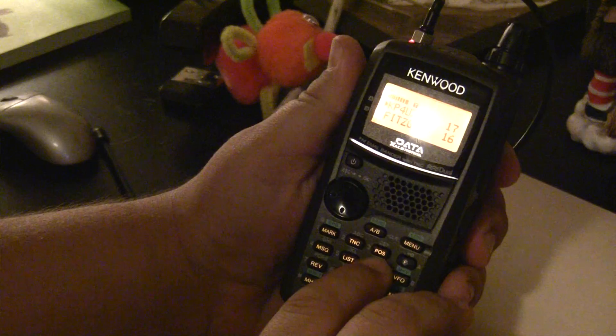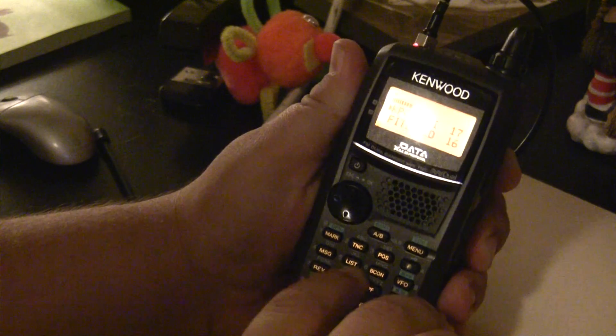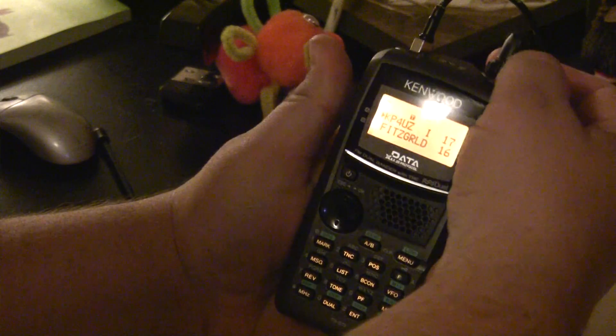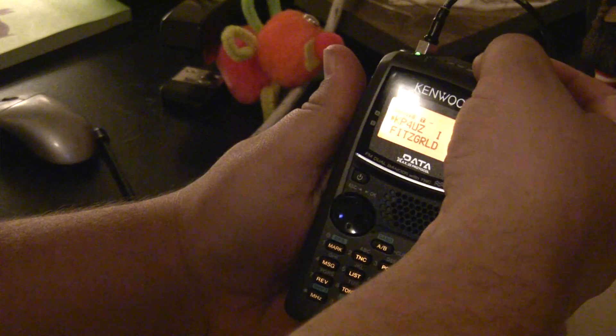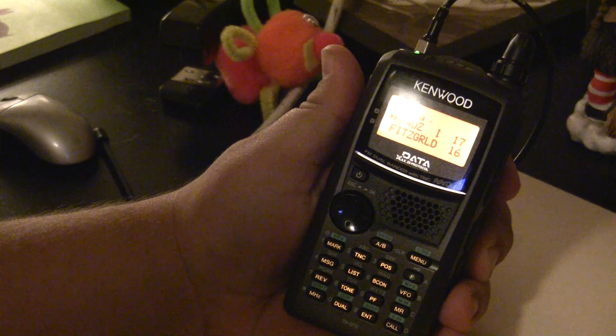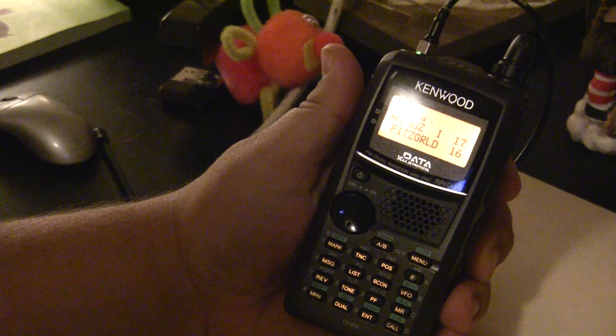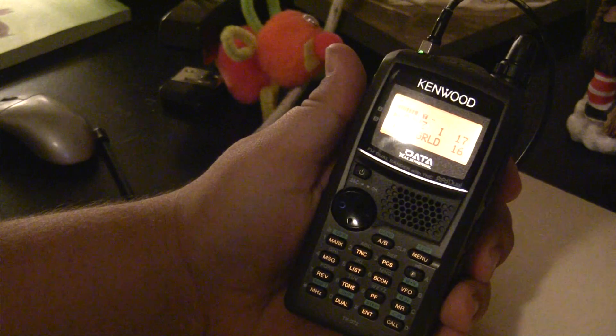I'll verify the node number — that's 6789. I'll hold push-to-talk and type in 6789. The node responds: 'Welcome to the Township of Lara, Victoria, Australia, IRLP node 6789, operated by VK3CRG. Link on.'